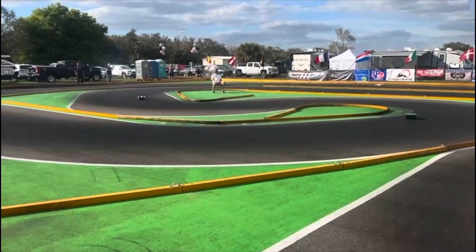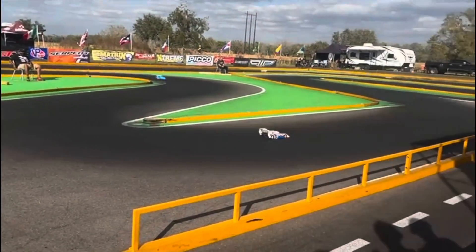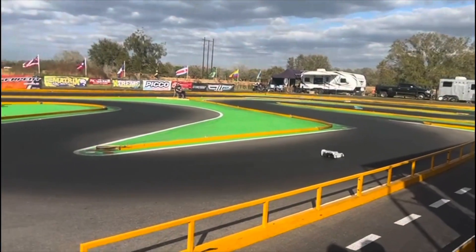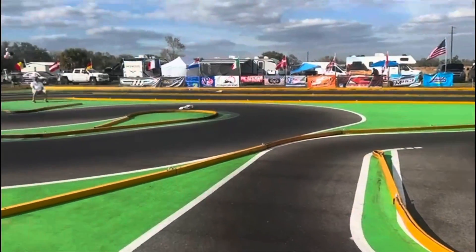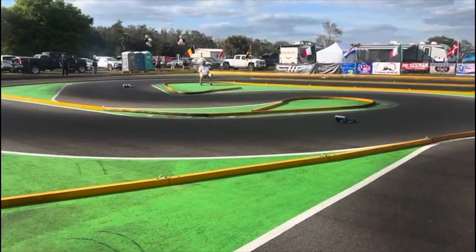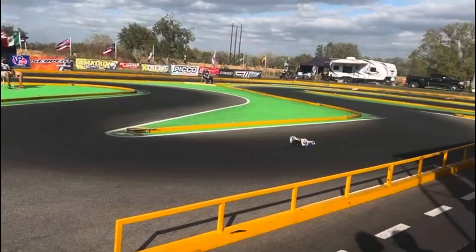Here you can see the track — it's very fast, also some tight corners, very good traction. This was qualification 3 and I set the fastest time. There's a sweeper on the end of the straight, full power, and you can see the car handles very nice. I have enough steering and yeah, it was very good.